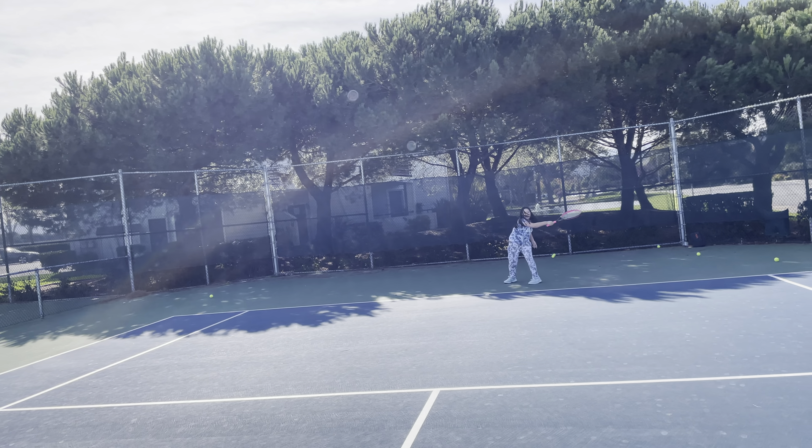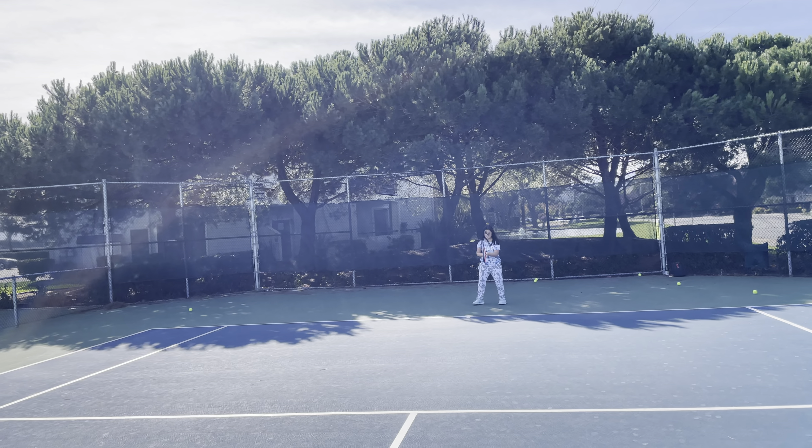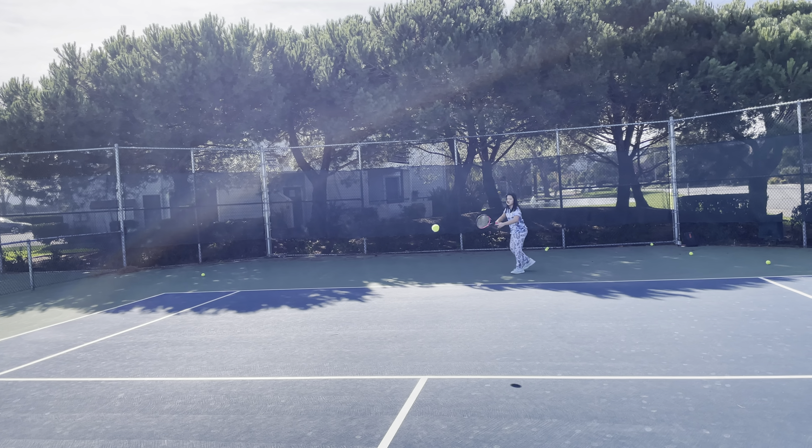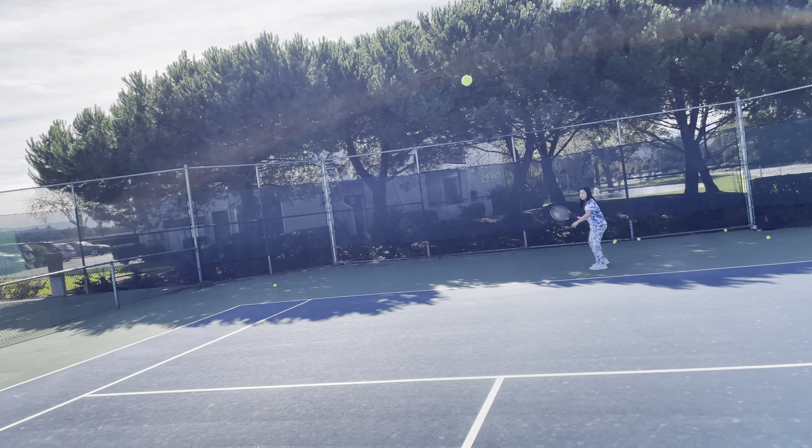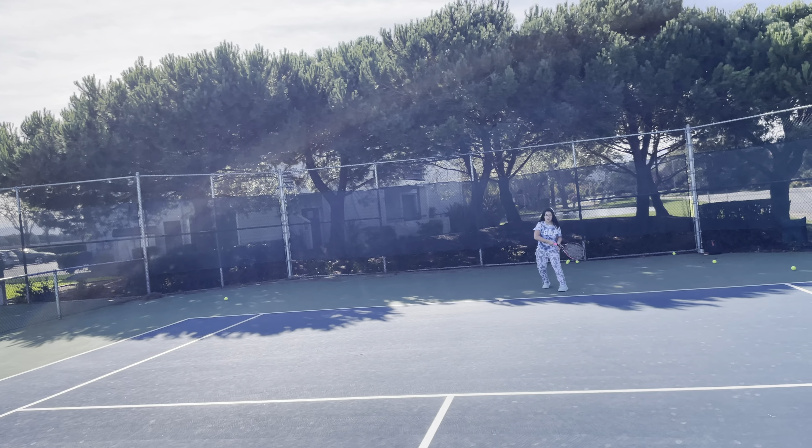You're not getting your racket back soon enough. I don't care if you're tired — get your racket back sooner. Your racket is not getting back soon. Stay there, get off center. Yeah. Too close, back up.